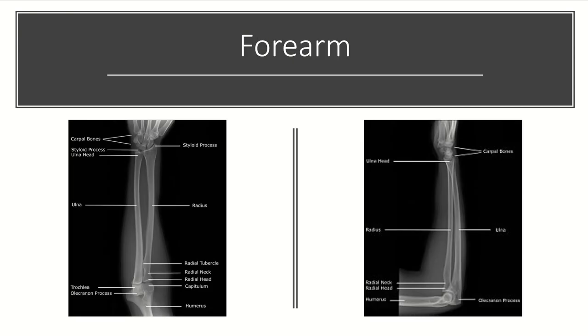The forearm is typically a two-view series, an AP and a lateral. On the AP, we want to see that the radial styloid is 180 degrees from the biceps tuberosity or radial tubercle. And on the lateral film, we want to see that the ulnar styloid is 180 degrees from the coronoid. This is a pretty good AP and lateral of the forearm.